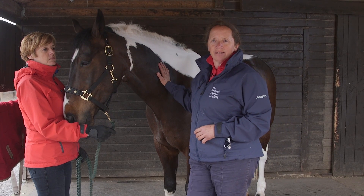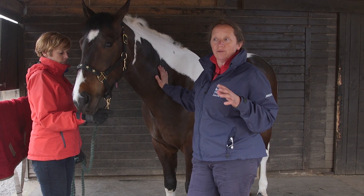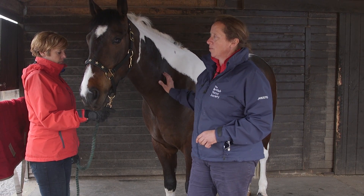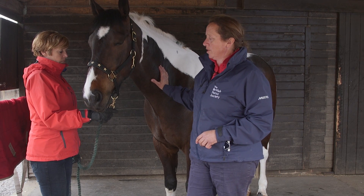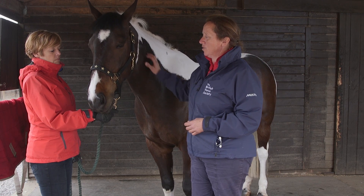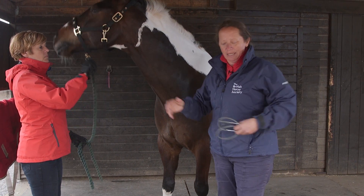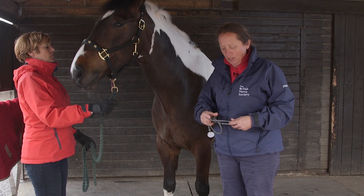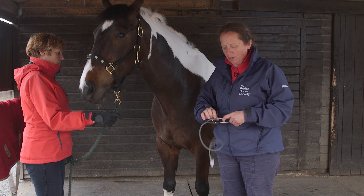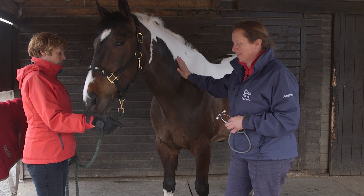We're going to take his heart rate, and taking a horse's heart rate can really help us in making sure our horse is healthy. We have to be careful to make sure our horse isn't excitable or overtly distracted at the time. As you can see, he looks nice and relaxed. I've got him secured with somebody holding him, so if he fidgets they'll be able to help make sure he stands still and keeps nice and quiet for a better reading.